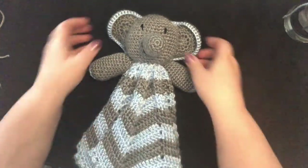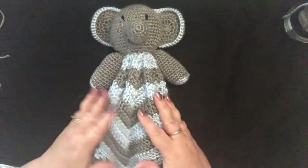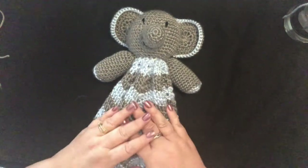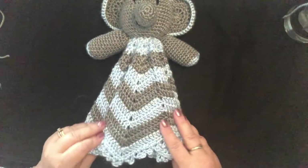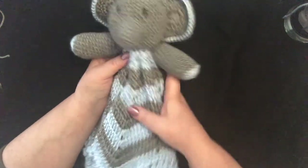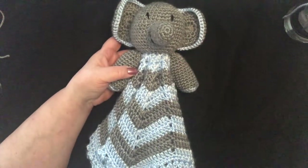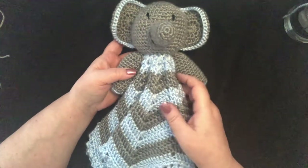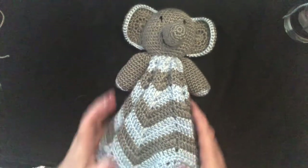Our elephant is finished. I think it came out great. Lots of different possibilities with this project — you can change the contrasting colors, you can make the blanket longer if you want. Just a sweet little project. I really hope you enjoyed following along with me. Please subscribe to my channel if you would like to follow along with other great projects. Happy crocheting and have a great day!